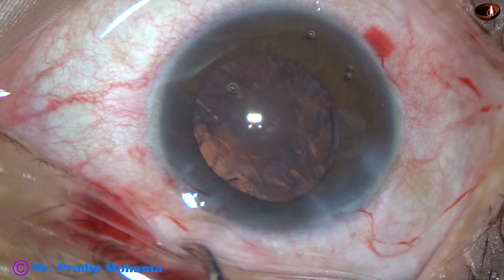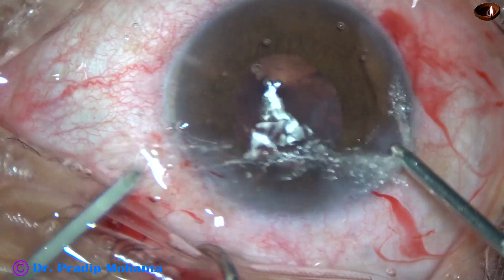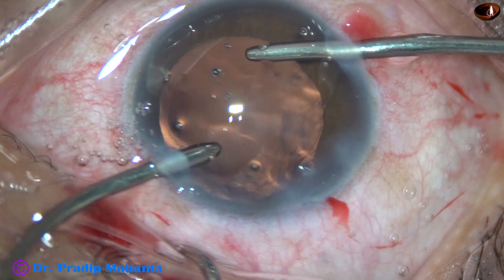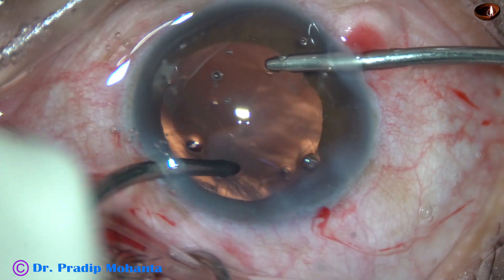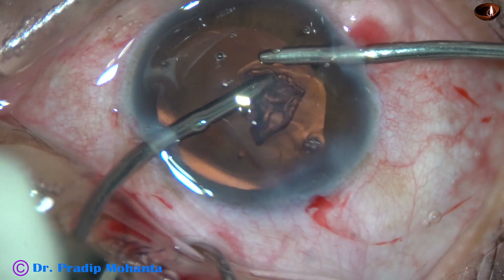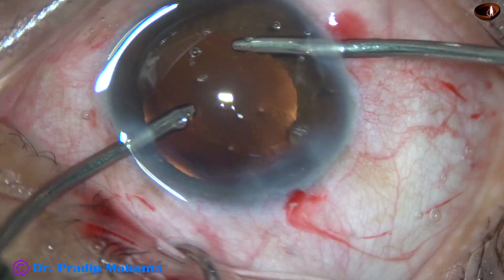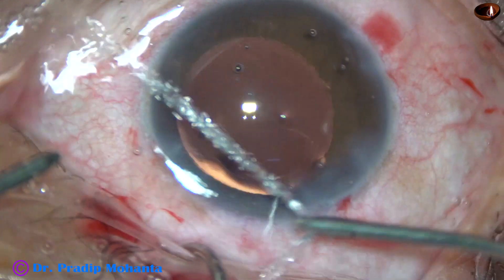Now I started cleaning the cortex. I used bimanual irrigation-aspiration for the upper part, and for the lower part I used a Simcoe cannula.